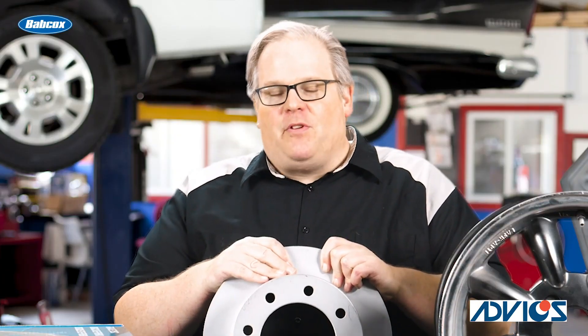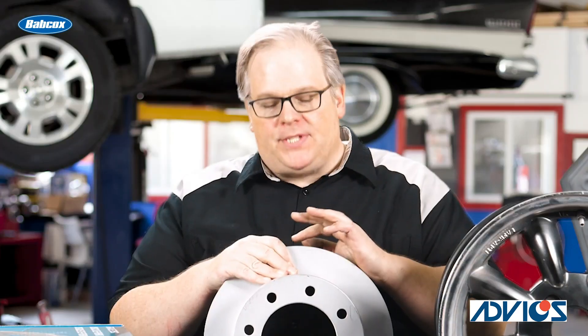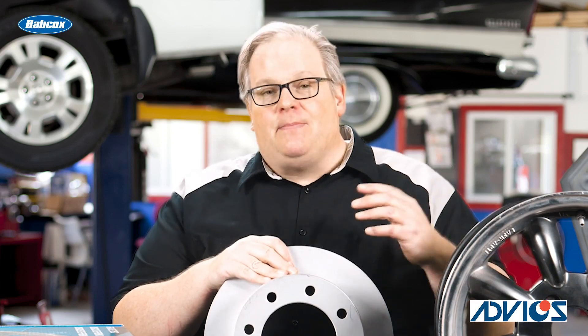Chances are if you've bought a high-quality brake rotor, it is already balanced at the factory. You will see on the brake rotor there might be marks where they've taken out a certain amount of material — called a mill balance — to make sure that this rotor is statically and dynamically balanced.